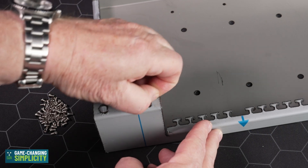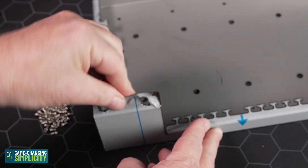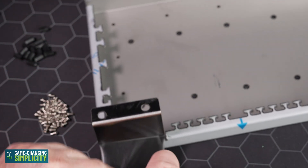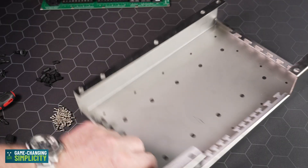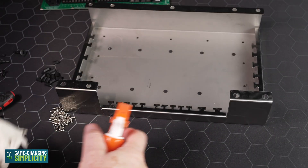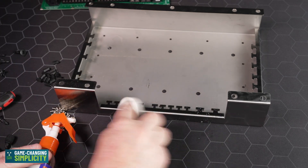Begin the process by removing the protective plastic cover — it comes off very easily and leaves a beautiful stainless steel finish. Once done, you will find a little bit of glue residue, which is very easy to remove.